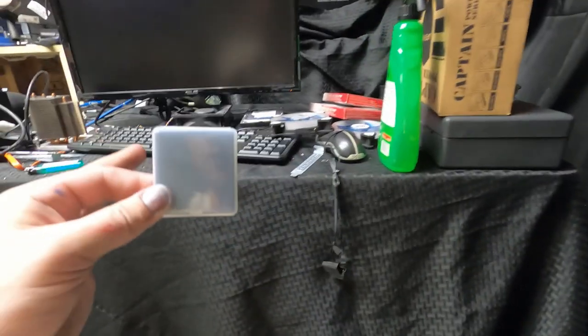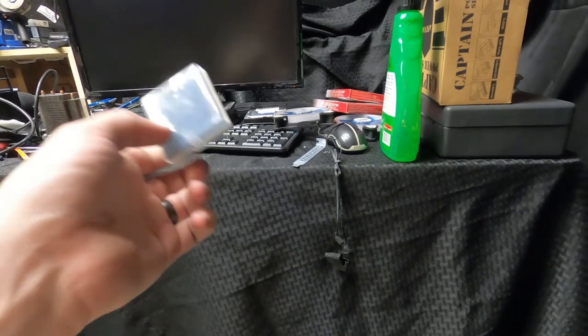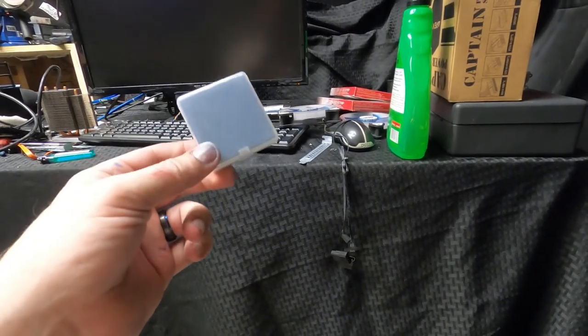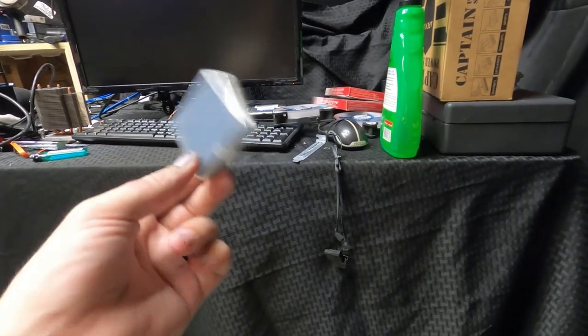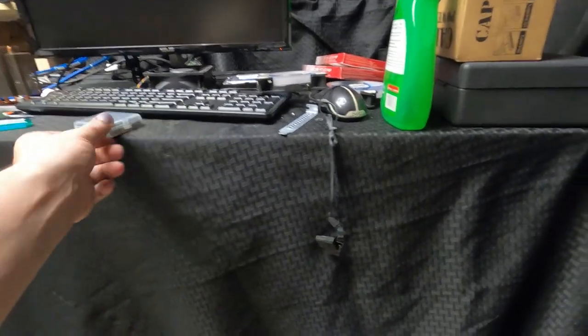I had like a four core, eight thread. This thing I believe is six core, twelve thread — no, maybe it's eight core. It's a Xeon, I'll have to look into it, but it's pretty much a beast and we needed it. Computer thing is coming together.